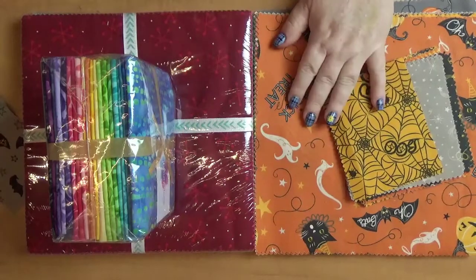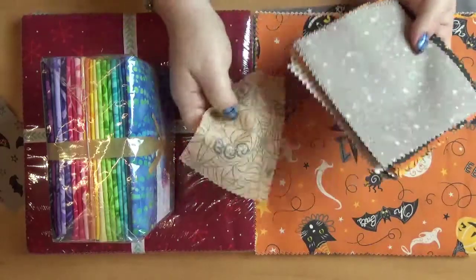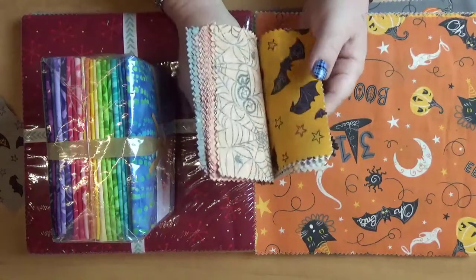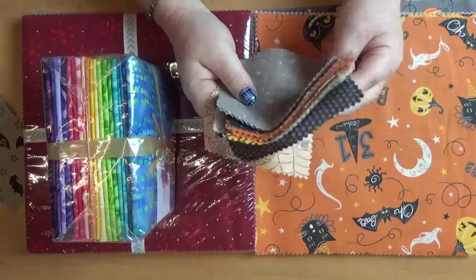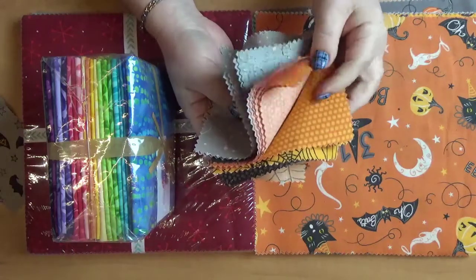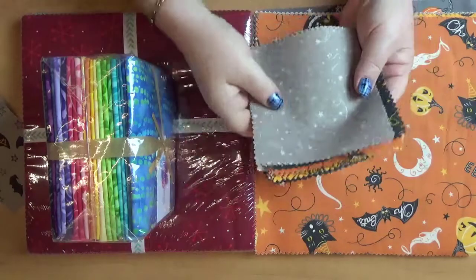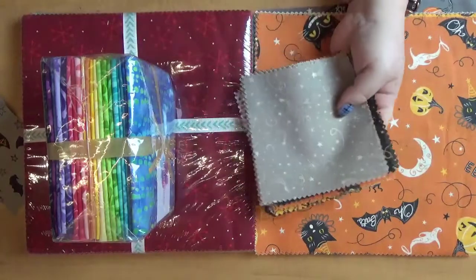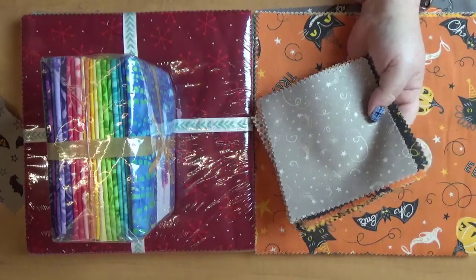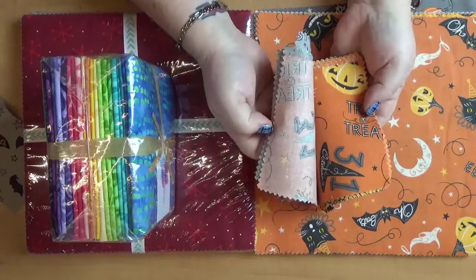So what's a pre-cut? They are pre-cut into different sizes. Now this is a charm square — a charm square is five by five. When you buy it in a charm square pack, I went with the Halloween design because I really like Halloween fabric. You get two or three pieces of every fabric. This one wasn't too expensive, I think it was like seven dollars for all of this. Of course you can only use it for small things, but it's really nice because you get the whole line, which I find fantastic.